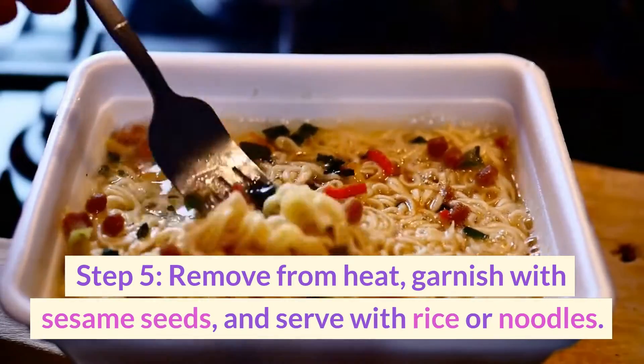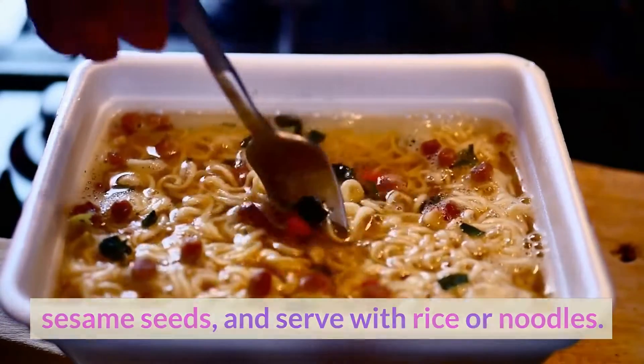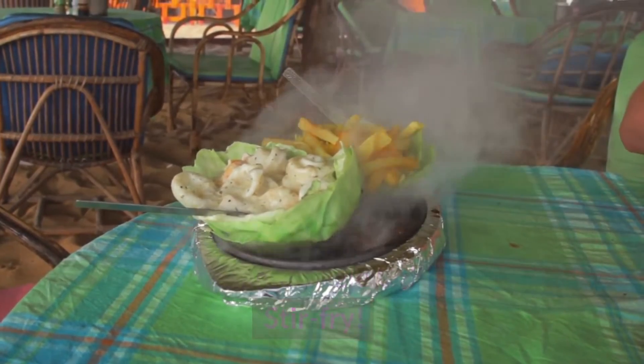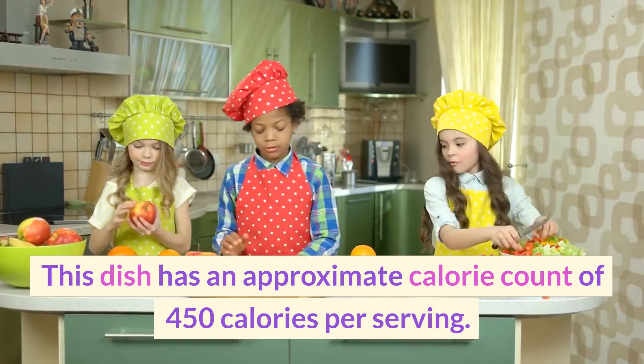Step five: remove from heat, garnish with sesame seeds, and serve with rice or noodles. Enjoy your Sesame Sizzle Cabbage Chicken Stir Fry! This dish has an approximate calorie count of 450 calories per serving.